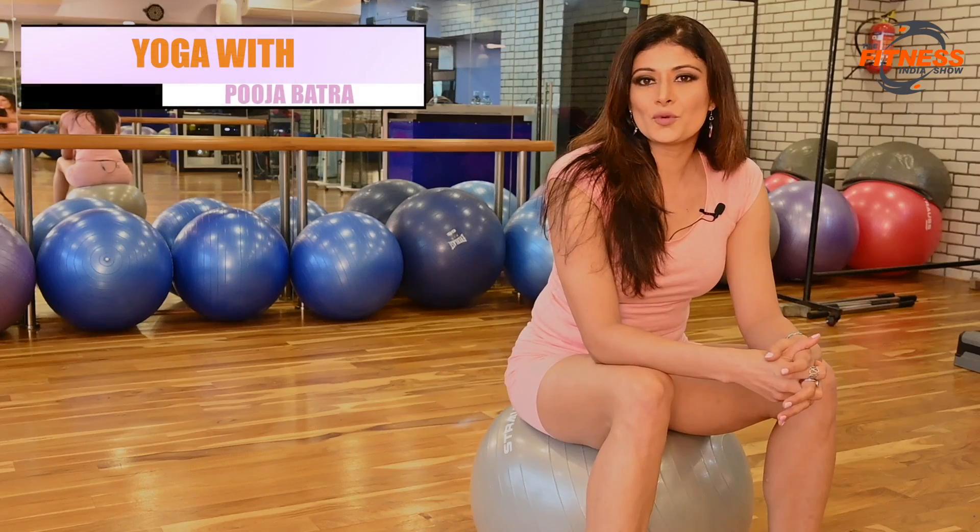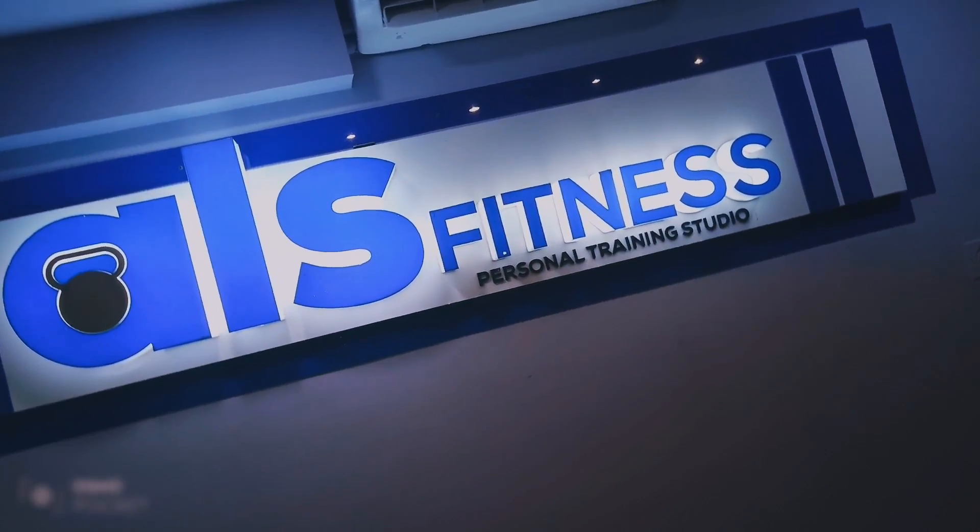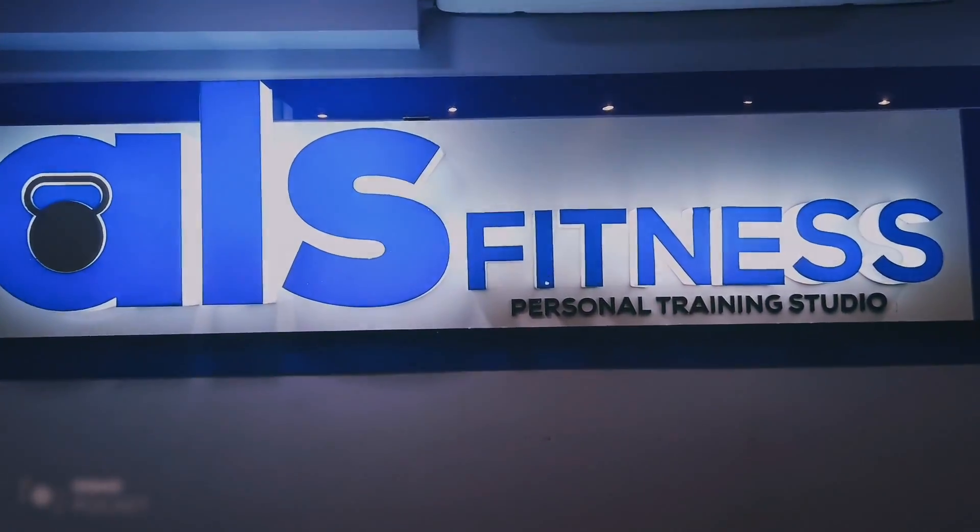Thank you so much guys, thank you for watching my episode, and I will see you next time with another asana. We'll see you next time.